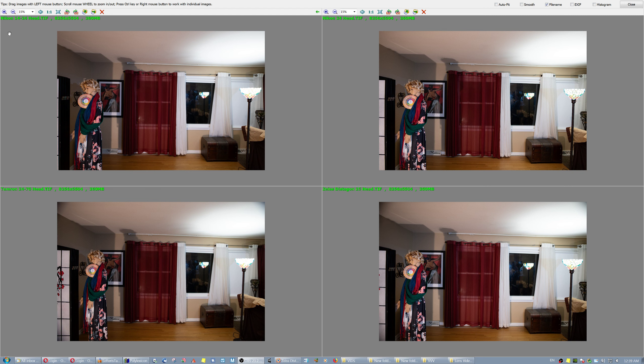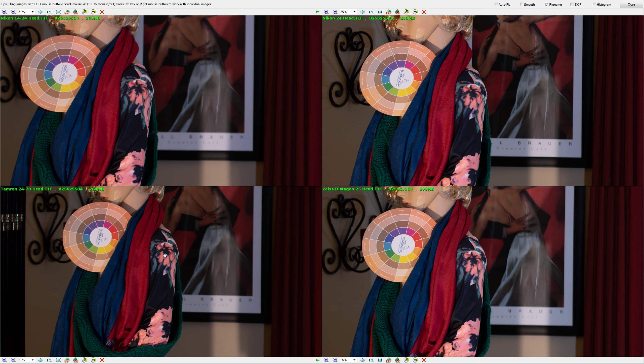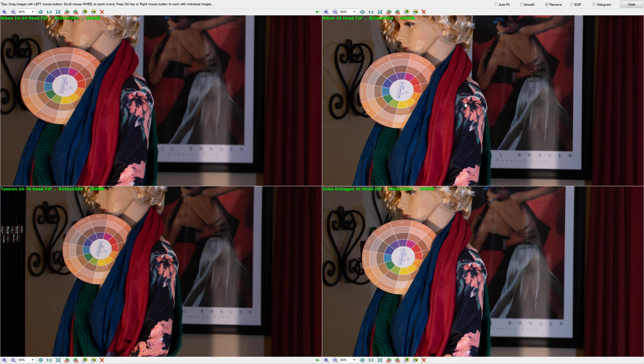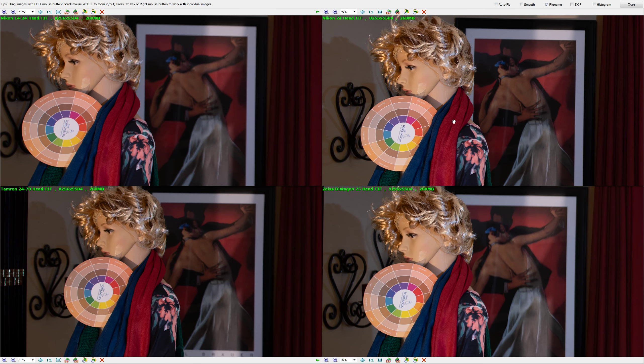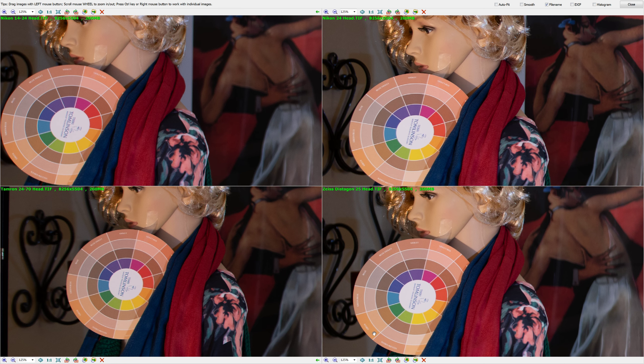Without the labels on top, you wouldn't be able to tell them apart: the Nikon 14-24, the Tamron 24-70, the Nikon Prime 24, and the Zeiss Distagon 25. Right off the bat, I see the punchier, better colors of the Distagon. Look at the shoulder — on the Tamron, on the zoom Nikon. These are all shot at 3.2 aperture. I also see that the little Nikon 24 has the same colors as the Distagon, and checking the skin tone disc, the white of both the Distagon and the Nikon 24 is better than the white of the two zoom lenses.